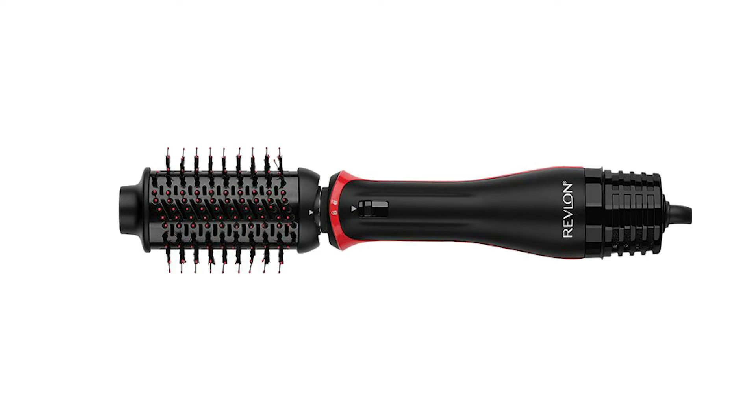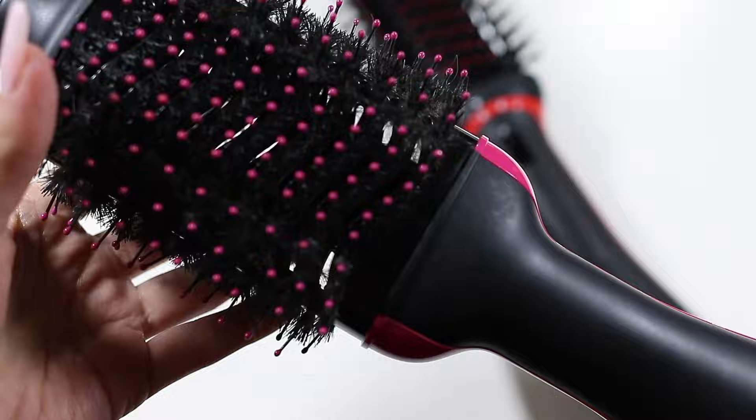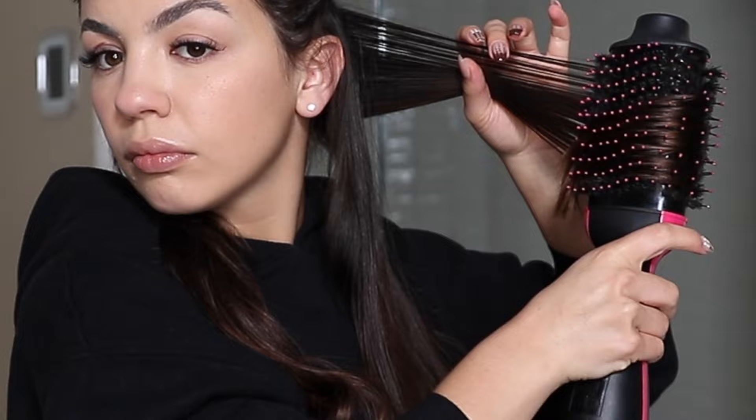One thing that really stood out to me when I first heard about this brush is that the head of the brush actually detaches from the handle. With the original Revlon brush, that was not the case — it was all attached together. Revlon says this feature was put in place to make the brush easier to store and easier to travel with.